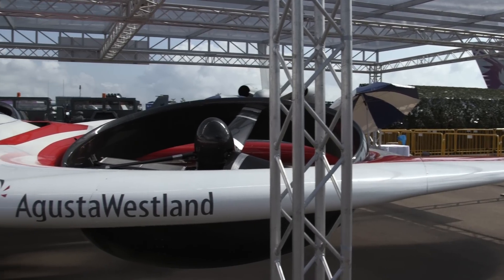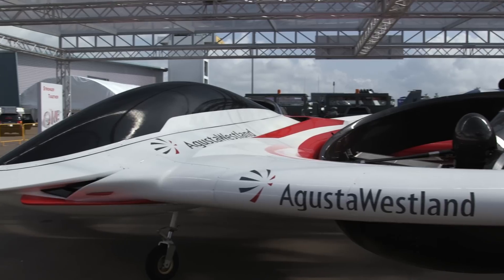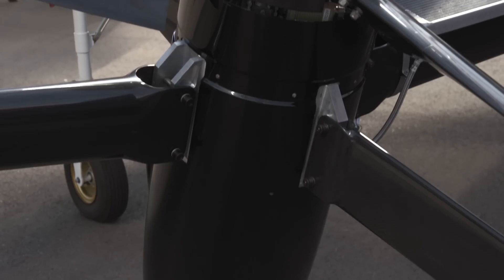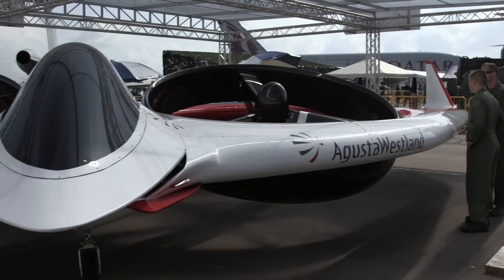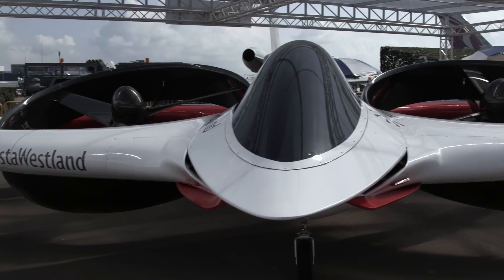It looks like something developed for a Hollywood blockbuster, but there's nothing science fiction about Finmeccanica's Project Zero tiltrotor demonstrator. The all-electric ducted fan design is the focus of a long-term technology demonstrator program for the Italian helicopter manufacturer. Among other partners in the program, the aerodynamic design was undertaken by Italian design house Bertone.